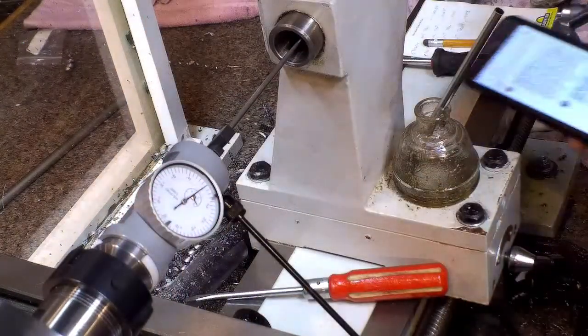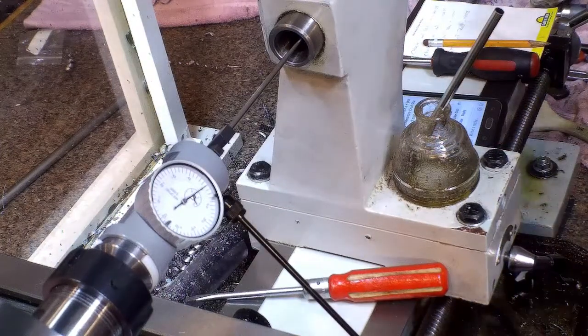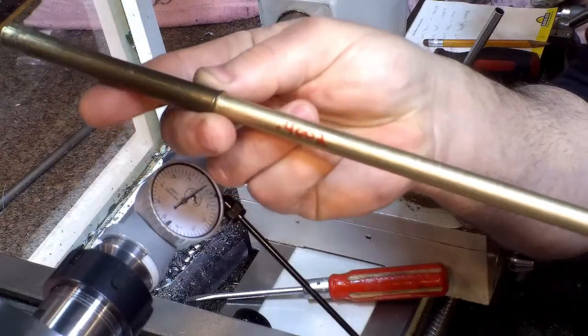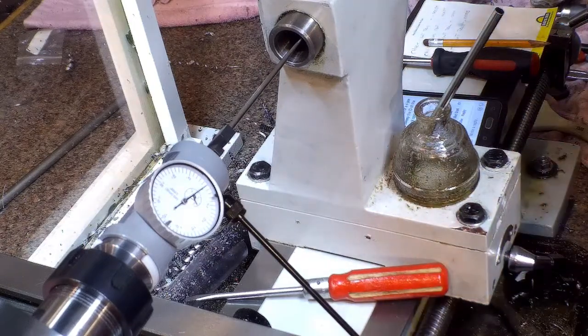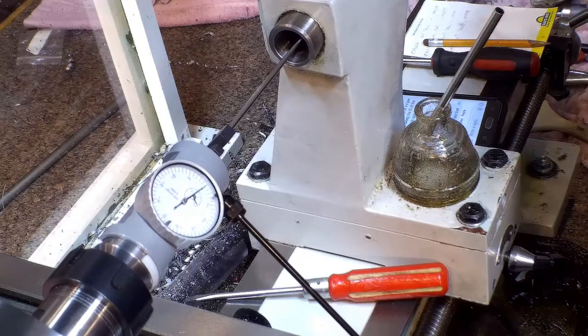I posted a picture of me struggling to center my tailstock using the turn-in-the-bar method, and I got it perfect — within two tenths over a foot long — but it took me a while, stressed me out, and I kept going the wrong way.